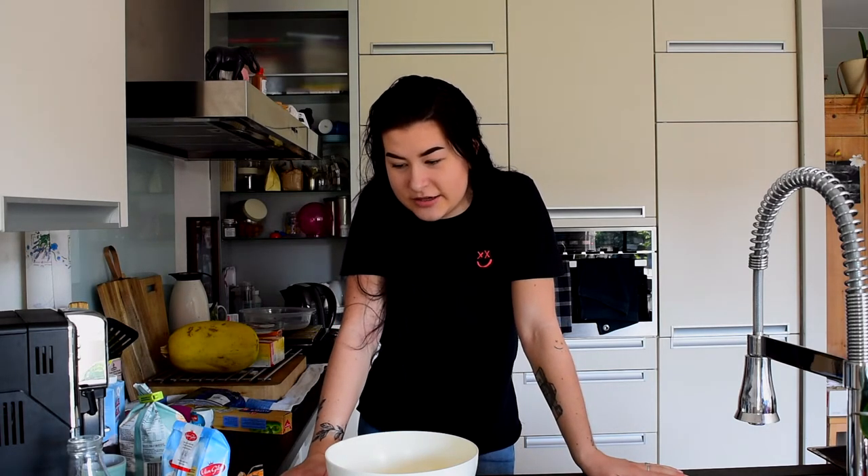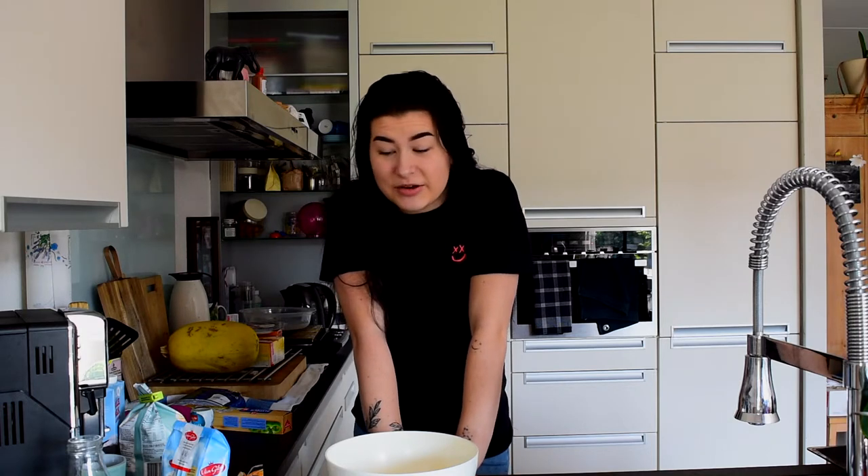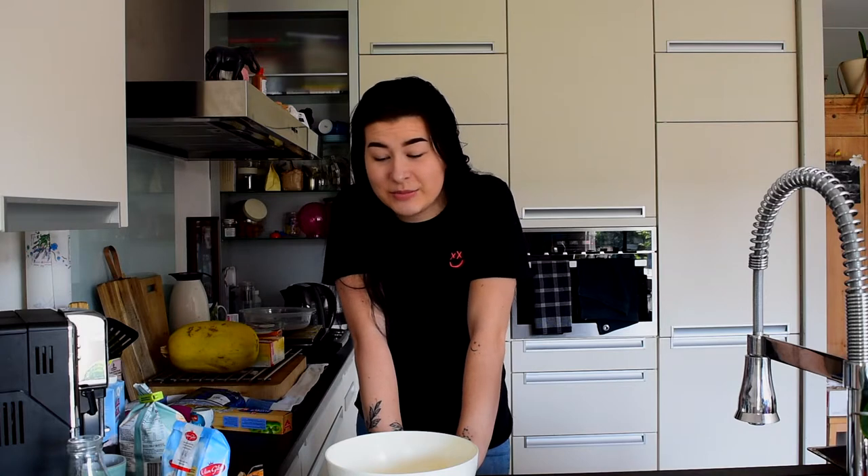Today we're going to make some traditional Dutch cake thingy. It's also a possibility that a lot of Dutch people don't know this one. If you go to Terschelling a lot, or if you live on Terschelling, you might know it. It's called a pondkoek. And it's delicious. I swear to God. I haven't had it in years, because it's not gluten-free, unfortunately.